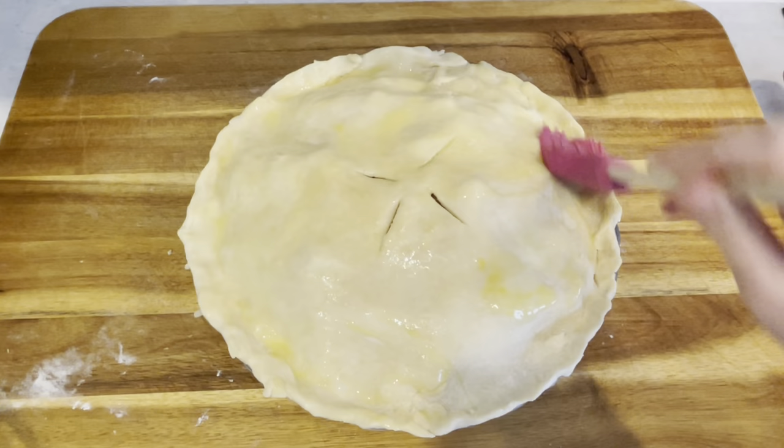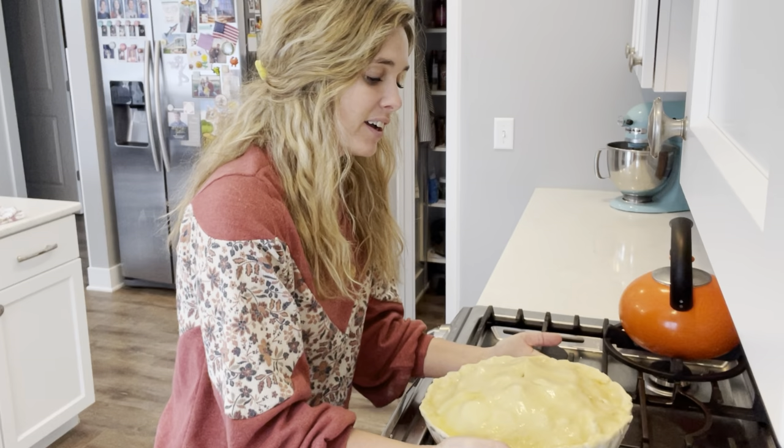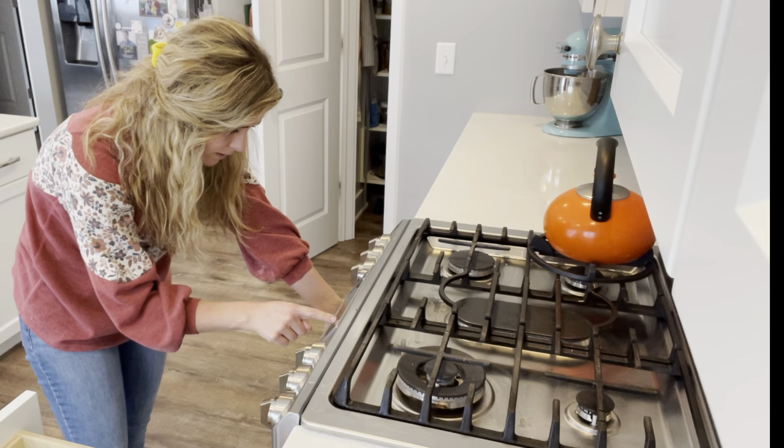This is looking pretty good and I haven't made one of these since last winter so I'm very excited about this. I have the oven preheated to 400 and I'm going to put this in there for 45 minutes. We'll get this in the oven on the top shelf in the middle. I already have a pan on the underneath shelf just in case it drips over. So we'll set the timer for 45 minutes and we'll be good to go.